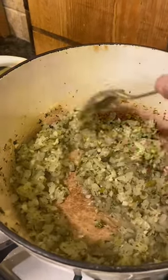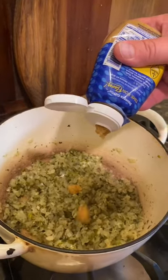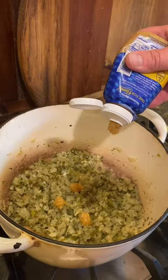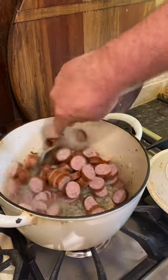It has been a chaotic 24 hours in our house with our water main leak, so we needed something quick and easy for dinner. Here is our fast and easy red beans and rice recipe.